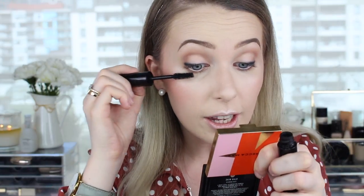Then I go in with mascara. My favourite everyday mascara has been the Lancôme Monsieur Big mascara — it adds so much volume to your lashes. I just love it for everyday.